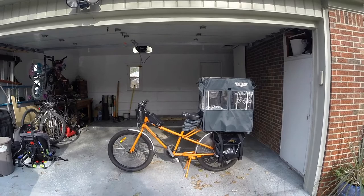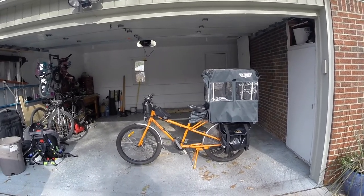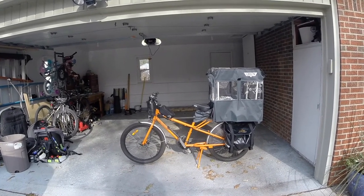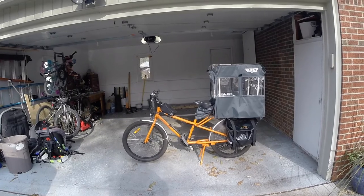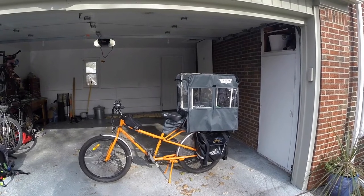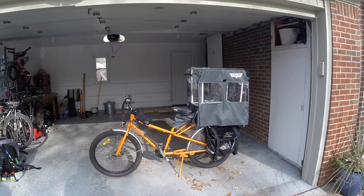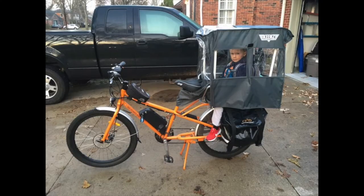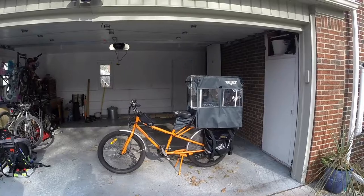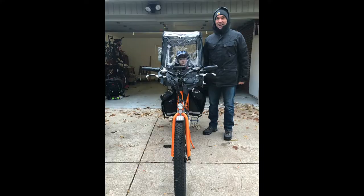Hey everybody, Brad here with a short video about this thing I made for my red wagon. It's a rain, wind, and snow cover. I made it because it's November here in Michigan and it's getting cold. I was looking for a way to continue using the bike to drop my five-year-old son off at kindergarten. The school is only a half mile away, and it's faster for me to ride the bike than to warm up my old truck and play musical cars with the other parents.